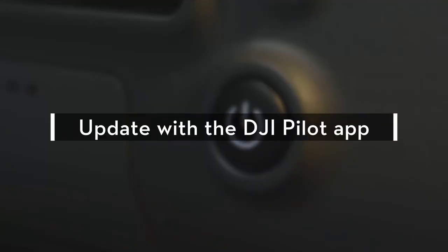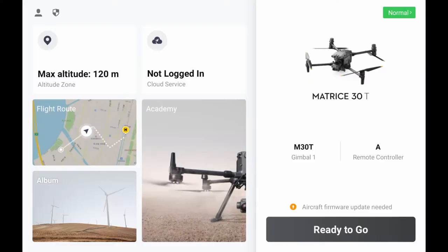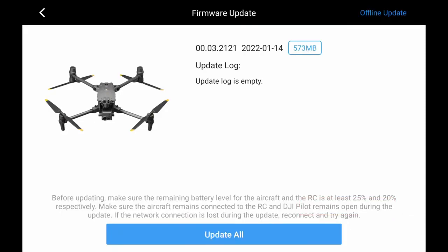Update with the DJI Pilot app. Power on the remote controller and the aircraft, and make sure that they are connected normally. When the remote controller gets access to the network, the app will automatically check whether the firmware versions of the aircraft and the remote controller need to be updated. When a new firmware update prompt appears on the DJI Pilot app, tap the prompt to enter the update page.